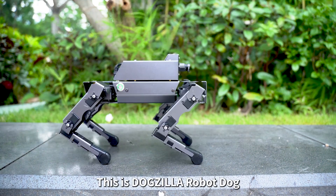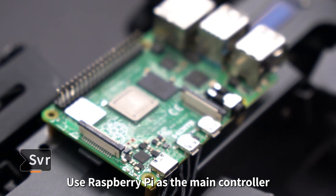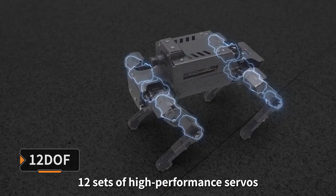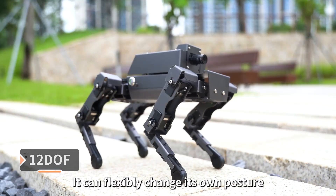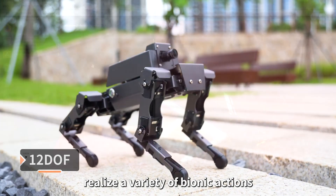This is Dogzilla Robot Dog. It is a programmable AI Vision Quadruped Robot. Its body is made of metal material. Using Raspberry Pi as the main controller, Dogzilla is equipped with 12 sets of high-performance servos and 12 motion joints. It can flexibly change its own posture and realize a variety of bionic actions.